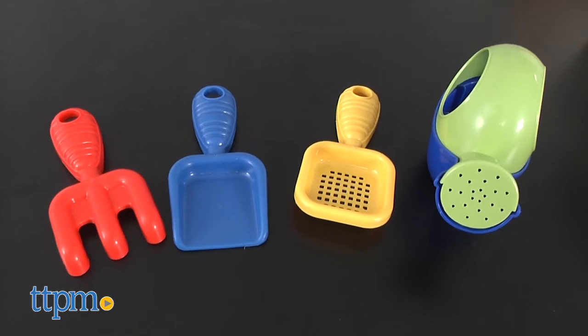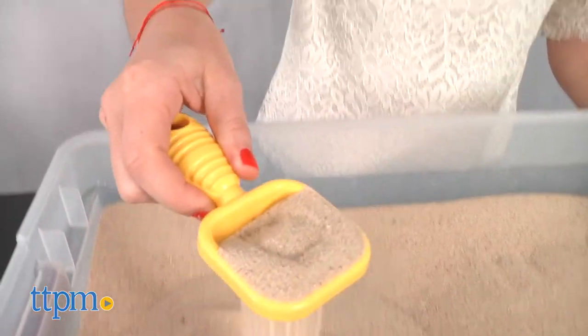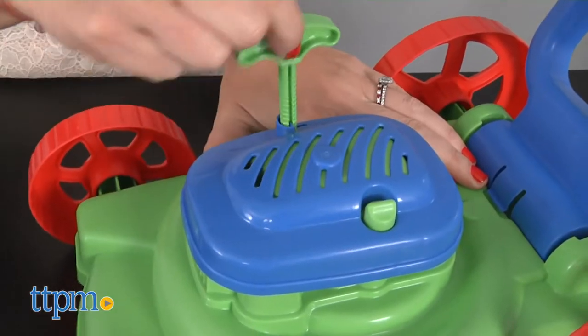All the tools are plastic in primary colors of red, blue, yellow, and green, and sized for little hands. The plastic seems very durable, and while the tools were designed for role-play, most can be used for actual gardening or at least helping out.